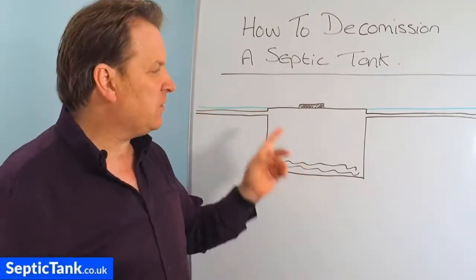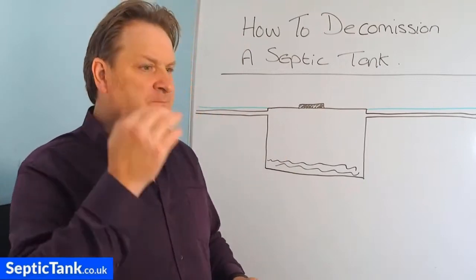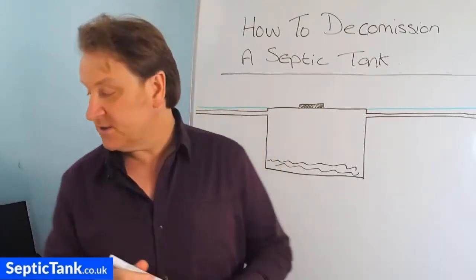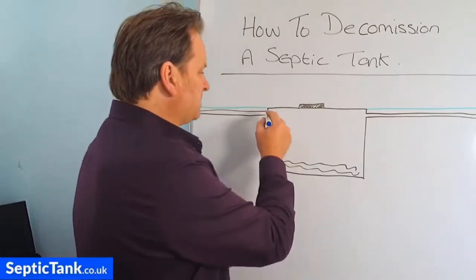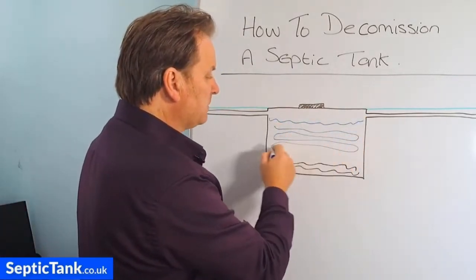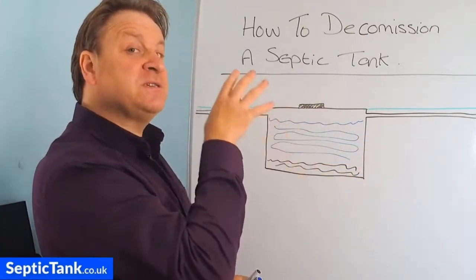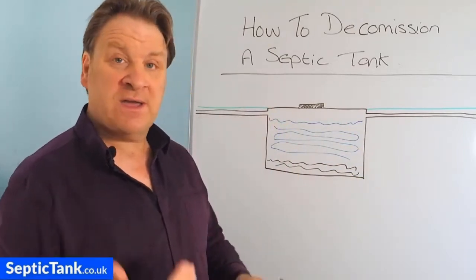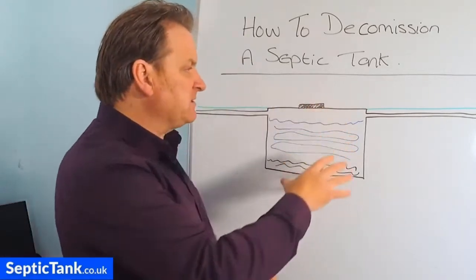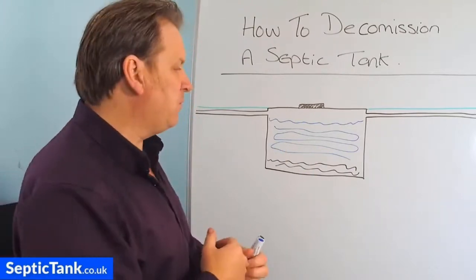The first thing you need to do when you are decommissioning a septic tank is to get it emptied. You may think, why should I empty my tank if I'm not going to use it anymore? Two reasons. First, family safety. If you imagine the septic tank after you've stopped using it, it will still be full of wastewater. Let's say it takes you a week or two weeks to put another septic tank in - this still poses a danger to your family or friends on site because the lid on old septic tanks can rust, corrode, or become unstable. If someone falls in there, they could drown and die.